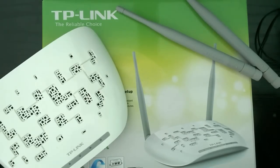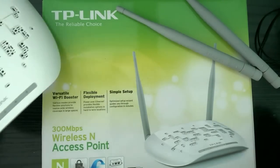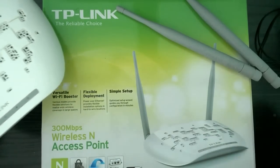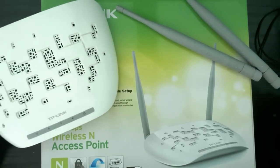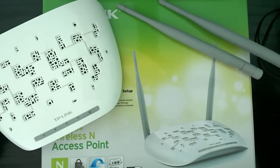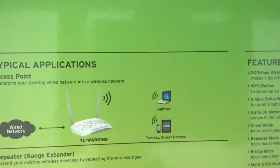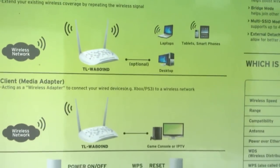In this one we are going to set up a wireless TP-Link router. It is a TL-WA801ND, 300 megabits per second, wireless N access point router. It is a really nice multifunctional wireless router because it can be programmed to work as a normal access point router. It can also be programmed to work as a repeater, as a range extender, and as a client or media adapter.